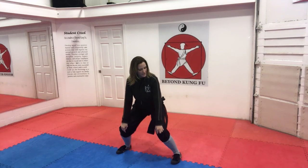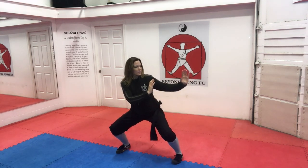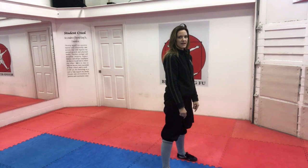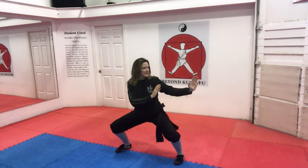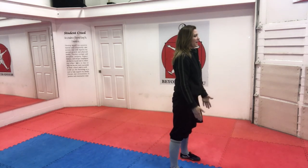Now look at my knees — my knees are not collapsed in. You want to make sure, or pretend, that you have ropes tied around your knees pulling them outward. You can go any height in your horse stance, but remember the lower you practice, the lower you'll be able to go in your forms. Coming back up, we open our front foot, come back through to position, back to parallel stance.